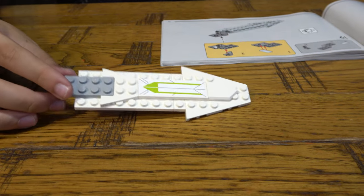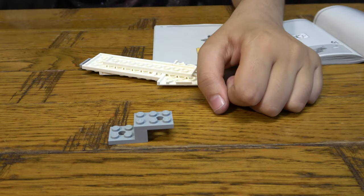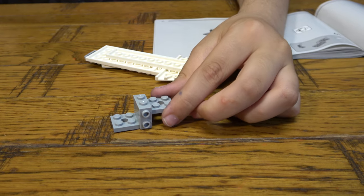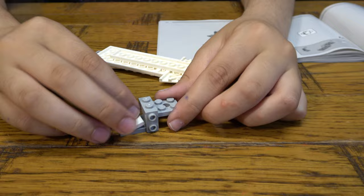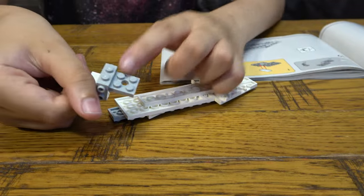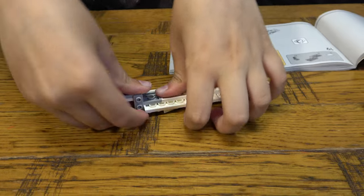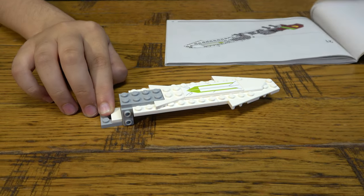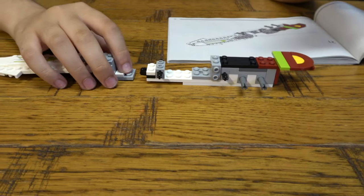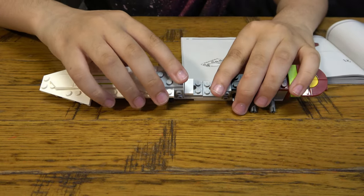We're going to place this on like that. Next page, then we're going to turn it upside down like that. Get this, get two of these here. Then place this here like so, and we're going to attach it on — these two go there, those two go there. Connect it on like so, and it's going to be like that. Then we get this back, and this will be the front, and we attach it on like that.